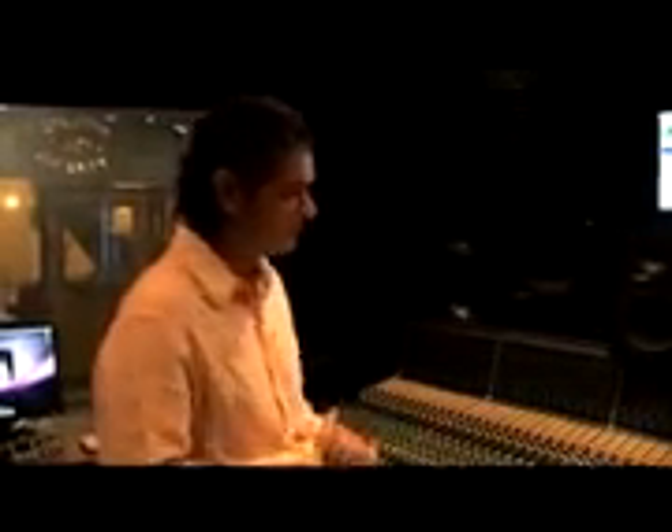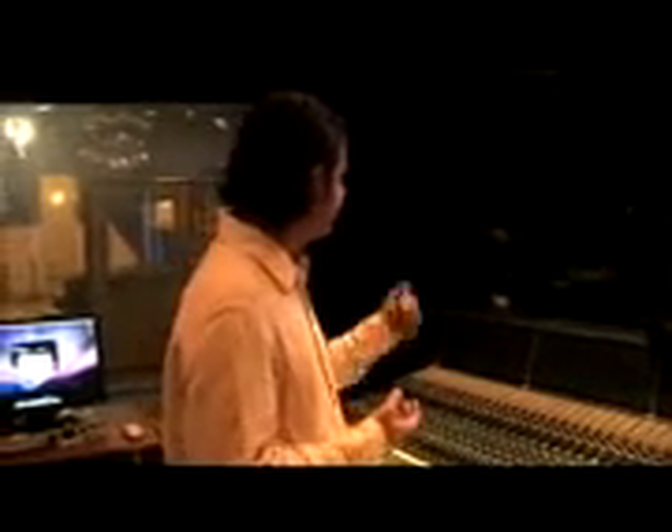The Genelec big monitors, to me, they are not loud enough. I really usually like them really, really loud. So something like Westlakes or TATs would be my preference. But I'm blessed to have Genelecs here.